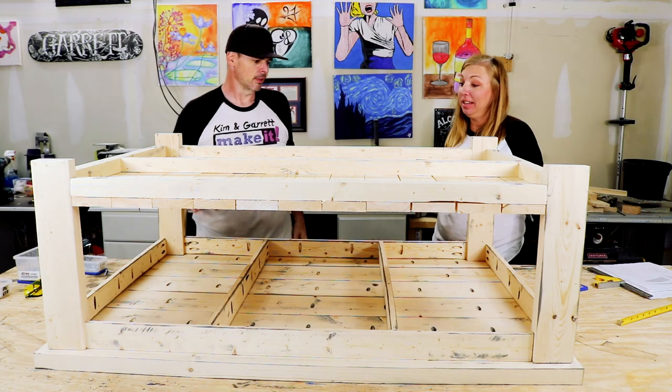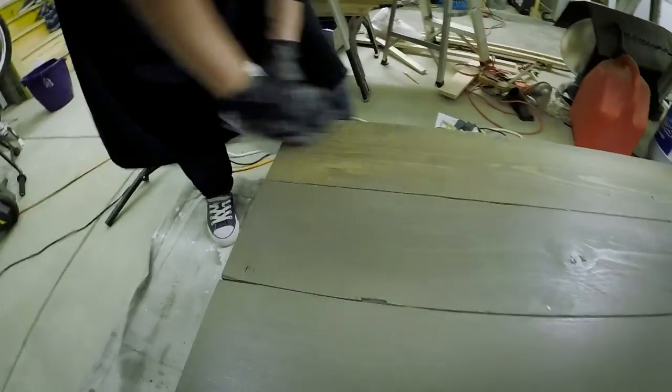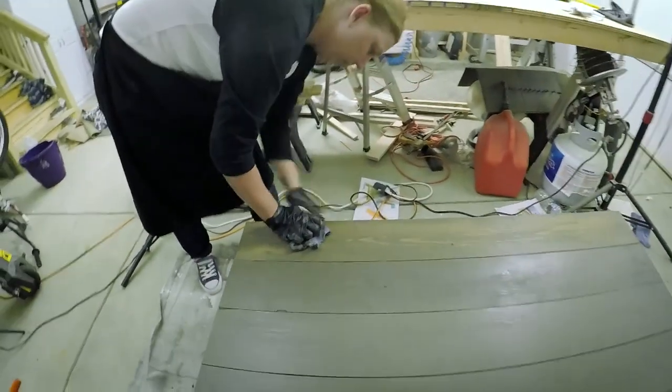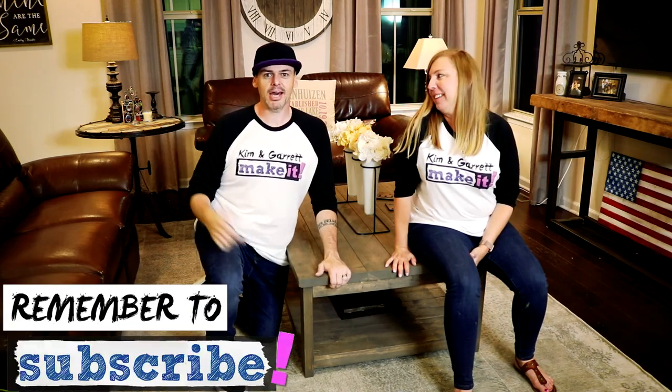All we need now is sanding and staining. That's it — here's our World Market Cameron copy coffee table!